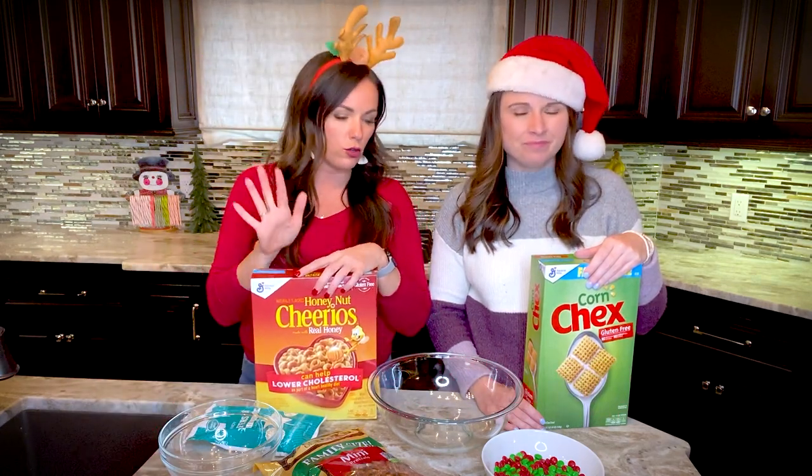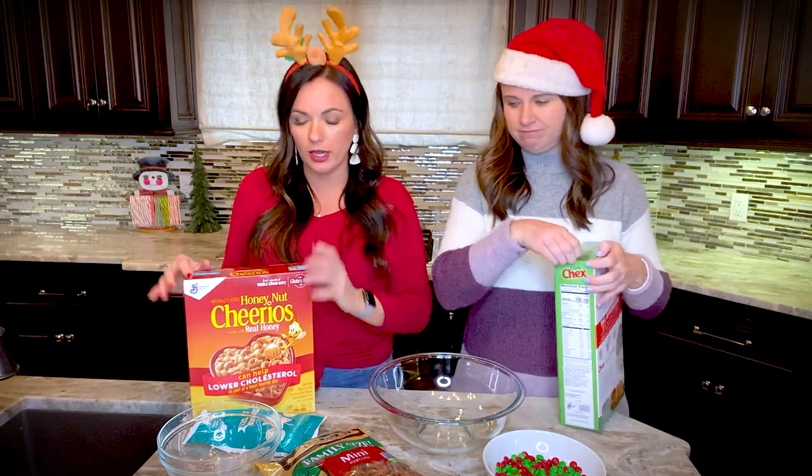If you want the full recipe, it's in the description below or you can go to eatingonadime.com and search 'Christmas Crack Chex Mix.' We're going to show you how easy it is to make in no time at all. It's perfect to bring to a Christmas party — everybody will think you're so fancy and it requires hardly any work.